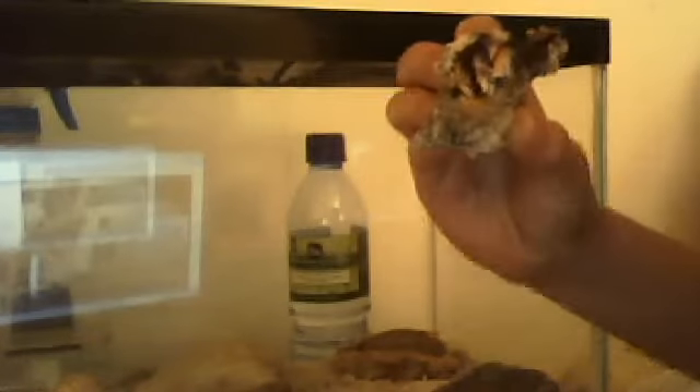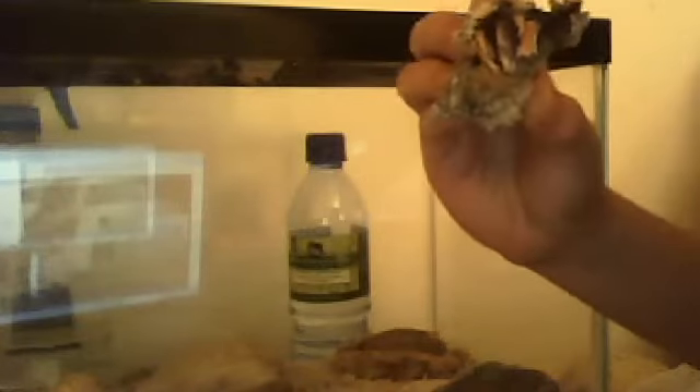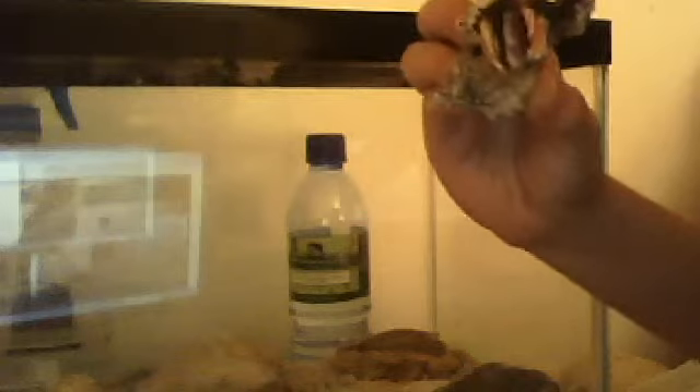First, I'm going to show you my hermit crab and basically teach you which hermit crabs to choose. You want an active one — one that pops out of its shell when you're holding it. I don't know if you can see him. That's him. He's coming out, which is good. He's really active.